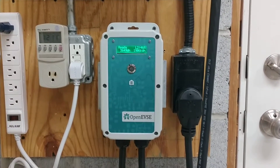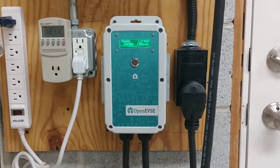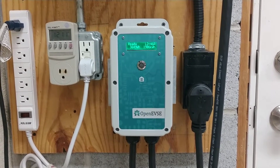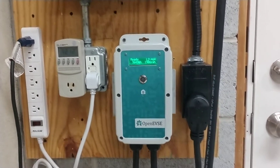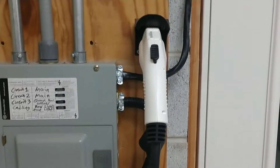Hey everyone, I wanted to show you — I have built a few of these OpenEVSE kits. It's electric vehicle supply equipment. It's basically what people call a charger, but really it's just a connection to an electric vehicle. I've had a couple of electric cars and a couple of electric motorcycles, and I've built four of these kits now.